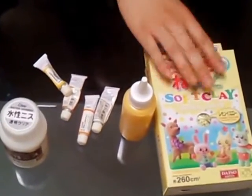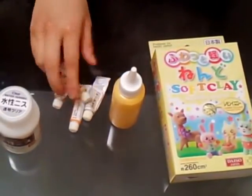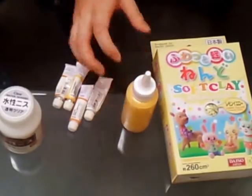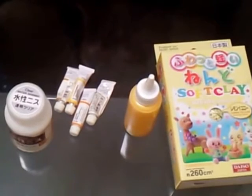Necessary materials are paper clay, cutters — this time I use acrylic paint and gloss varnish — and varnish. I think you can buy all these things at the 100 yen shop.